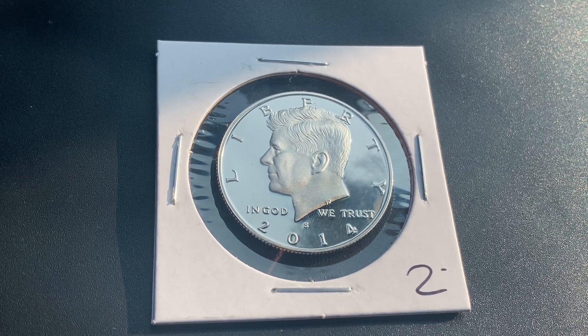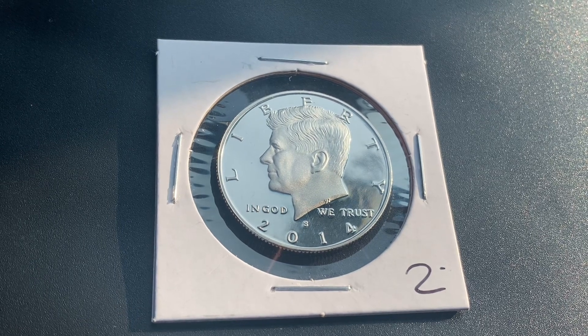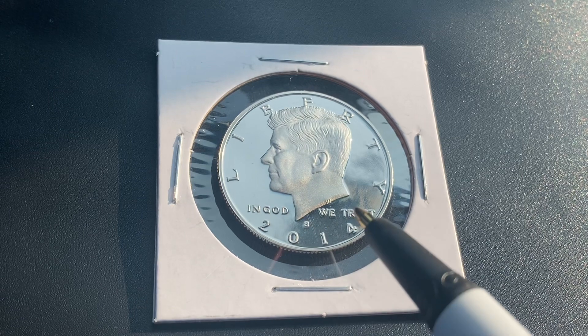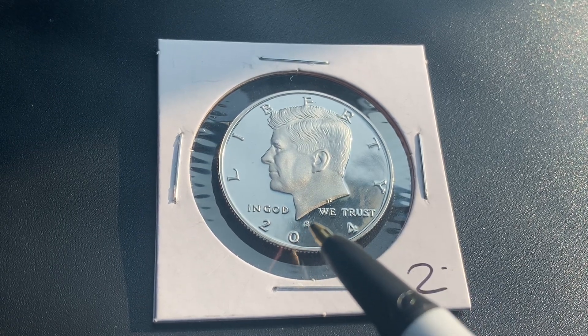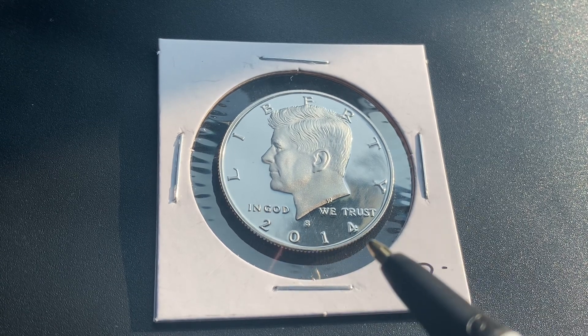We are currently enjoying a look at the front of the coin — the obverse, or simply heads — where we see Liberty, Kennedy, and "In God We Trust." The mint mark S represents the San Francisco Mint, where this coin was produced, and 2014 is the minted year, which is when this coin was produced.